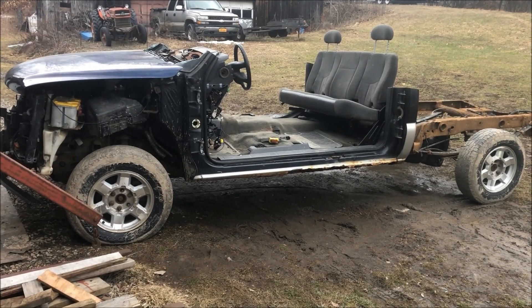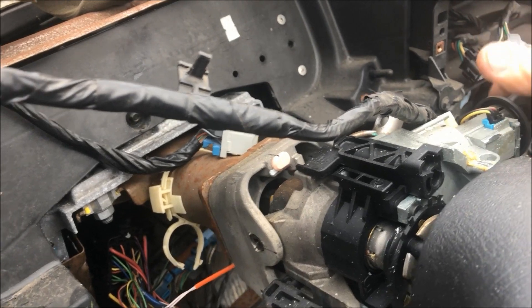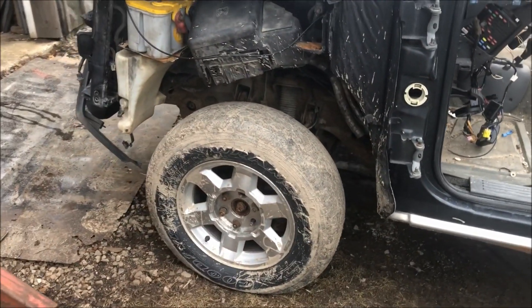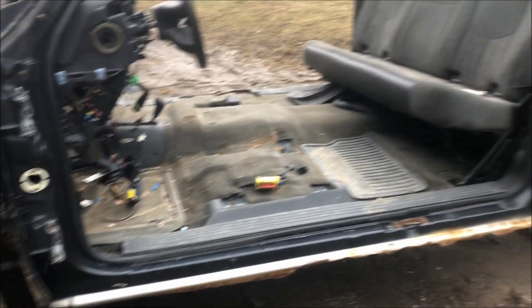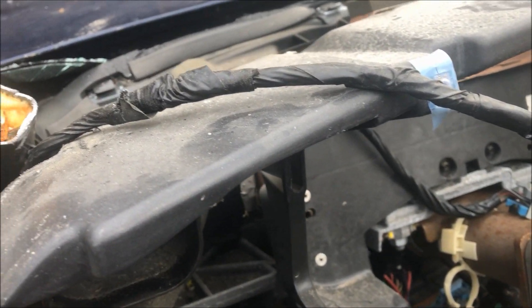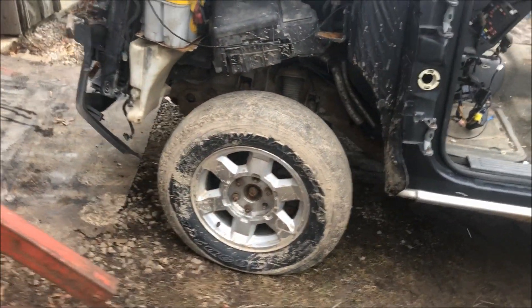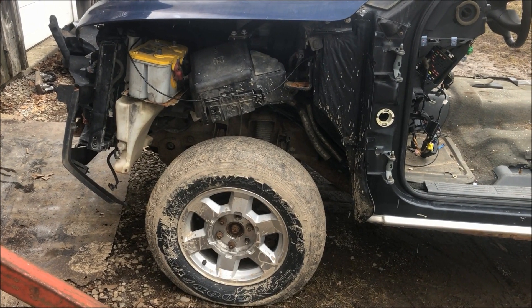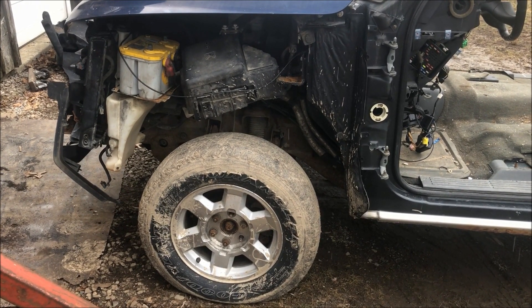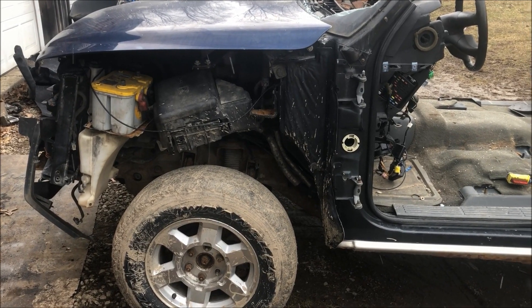Anyone want to go for a ride in a go-kart? Not much left of this one. Look — low miles. Why do I buy this junk? Z-code 5.3, Gen 4 rods, 2005 with 145,000 miles, rusty frame — that's why.